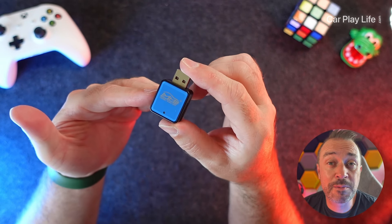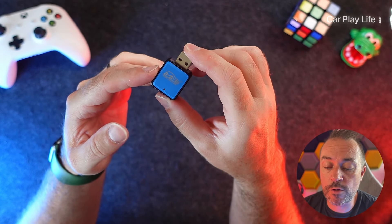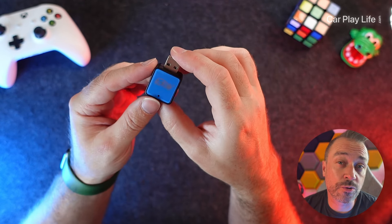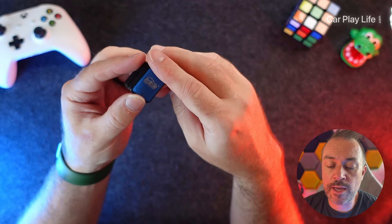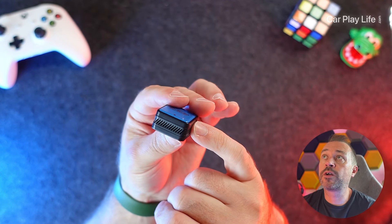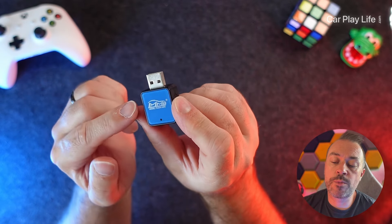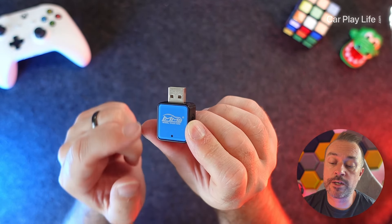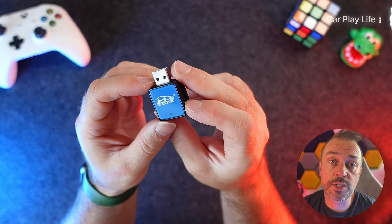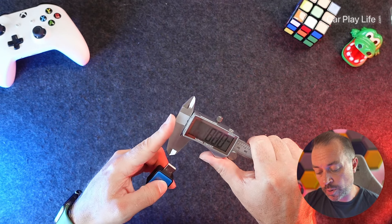Looking at the actual adapter, it is absolutely tiny. It has a slightly different color to the CarPlay version I've also reviewed — that one is black, but this is in a blue color scheme to match the Android Auto logo. It has a matte black casing around the outside with small perforated holes on both sides to help with cooling. There's MMB branding on top and a status indicator light to show connection and Bluetooth status.